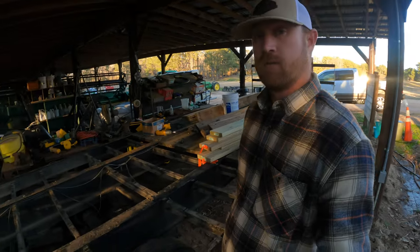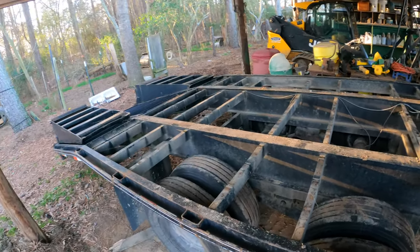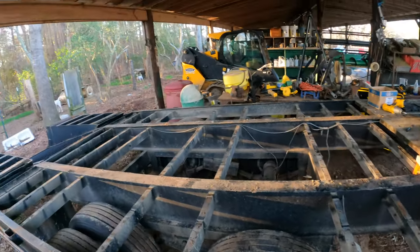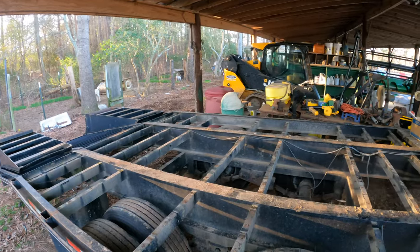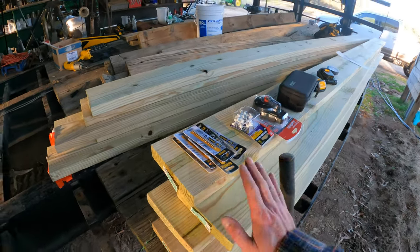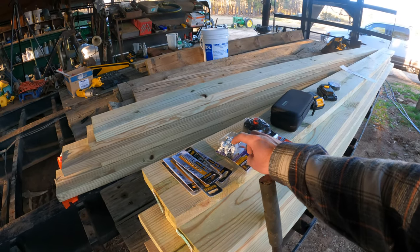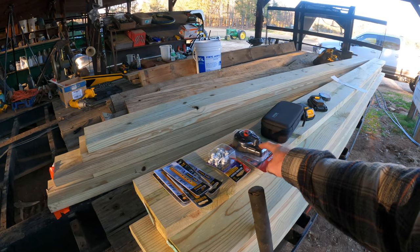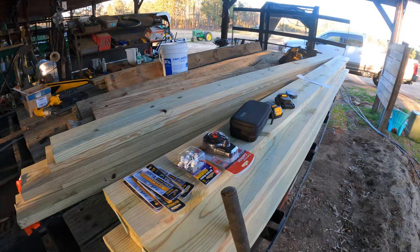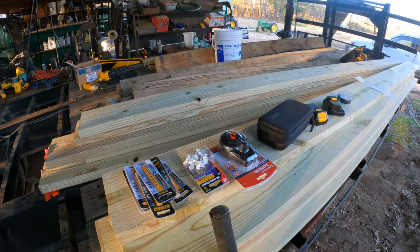So we're back here day two. We made a pretty good amount of progress yesterday. The plan today is we're going to cut these boards to length, drill some holes, tack back our wire — because that right there is what holds the wire up underneath the board. And then this is going to be what draws our straight line. It's just some framing chalk, is what I call it. So let's just jump right back into it and get this thing going.